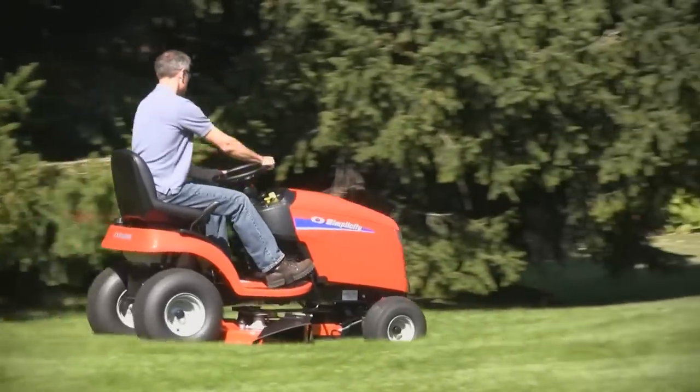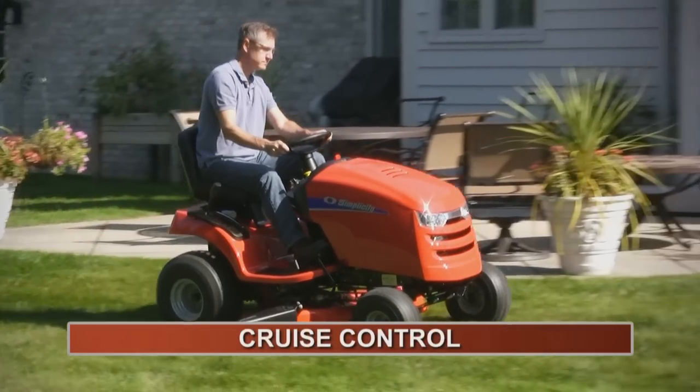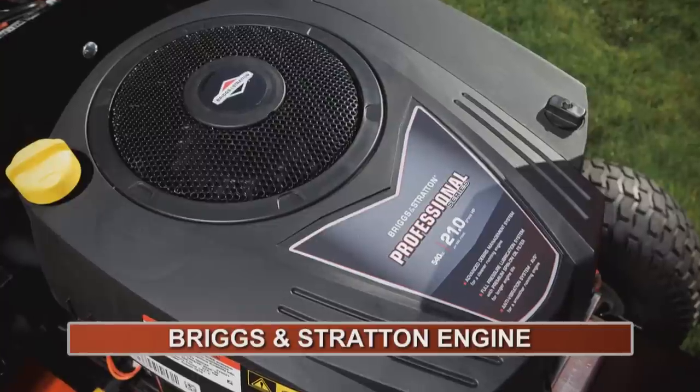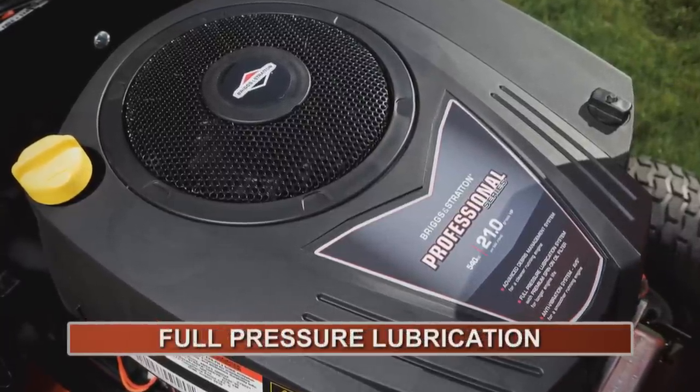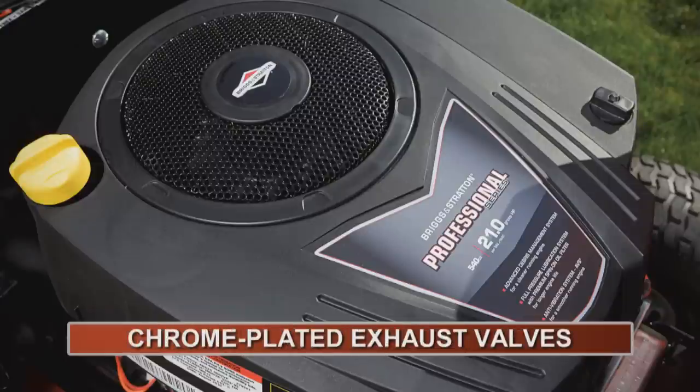The Regent has performance features you'd expect to see on larger tractors, like foot-controlled acceleration with cruise control, an electric mower PTO, and a professional series Briggs and Stratton engine with full-pressure lubrication, advanced debris management, premium high-capacity filters, and chrome-plated exhaust valves.